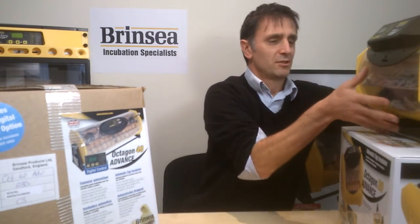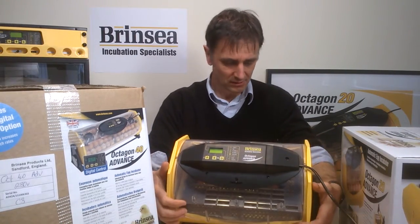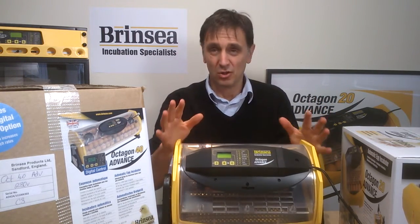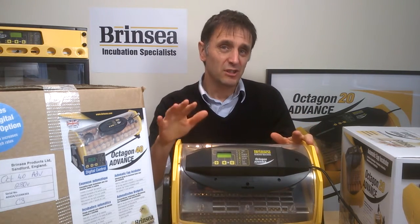The second reason is that you probably want as much control over the incubation process as possible — that means control of temperature settings, control of humidity, and control of turning. The Octagon Advanced models have a digital control system which gives you advanced control over your incubation project.